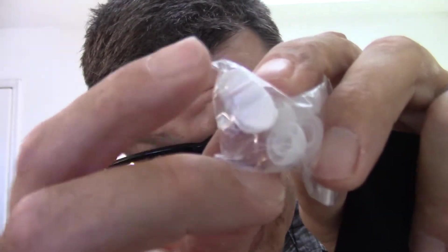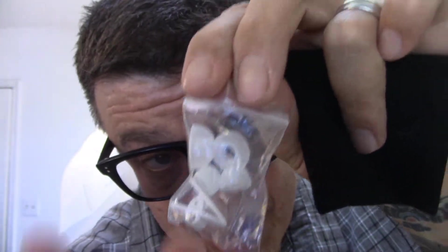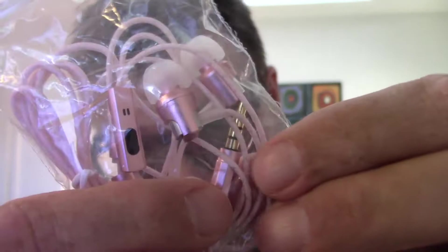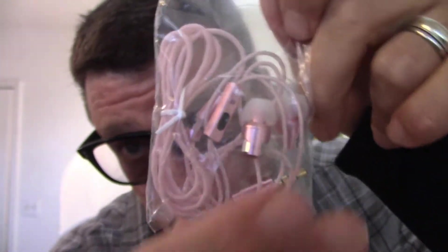If you catch a phone call you can definitely answer with these — there's a little microphone right here. They sound pretty good. Inside a little pouch there's a little clip so you can clip it to your shirt, and you also have different earbud sizes, so if you've got big ear holes this should fit just fine.